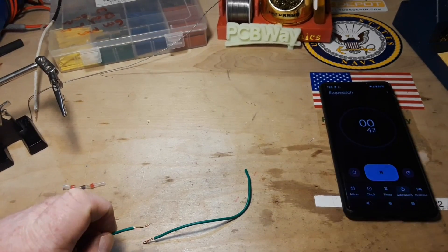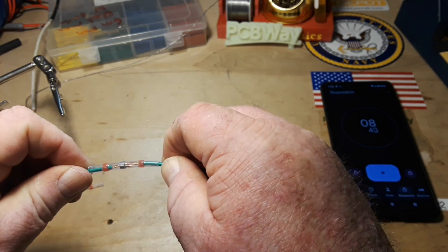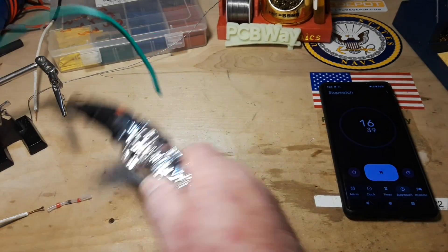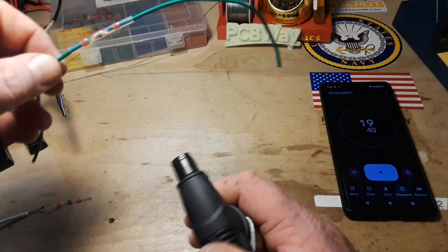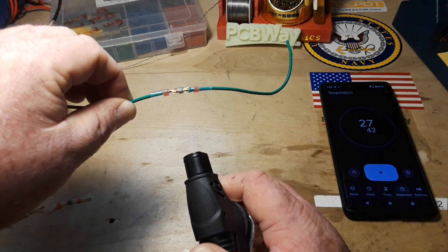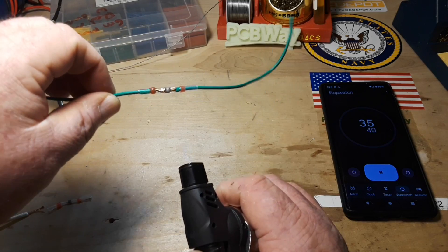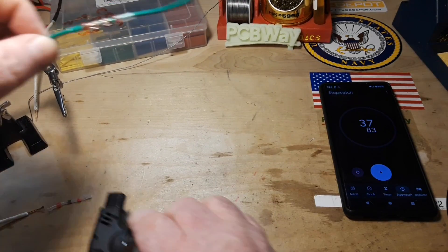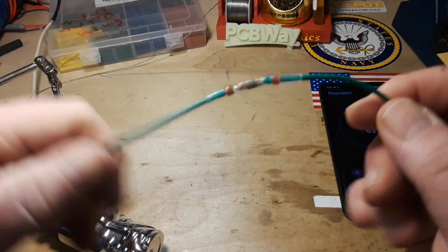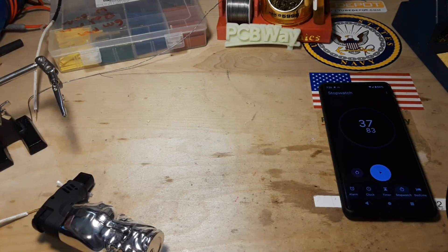Alright, here we go again — timer's started, wire's in there. This time we will use the turbo skull lighter. Alright, 37.83 seconds. Give it a second or two to cool down and we'll check it. Yep, no problem. So you're going to need at least a torch-style lighter — your Bic ain't got it.